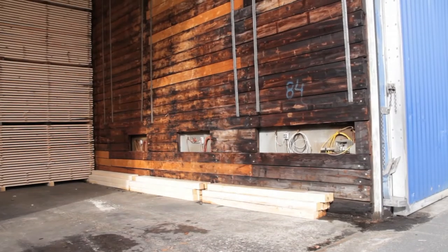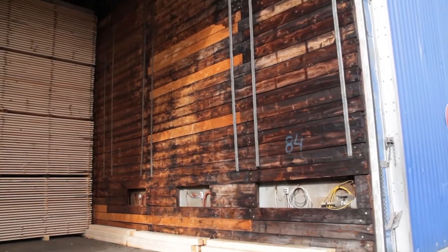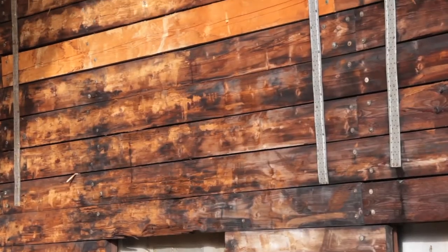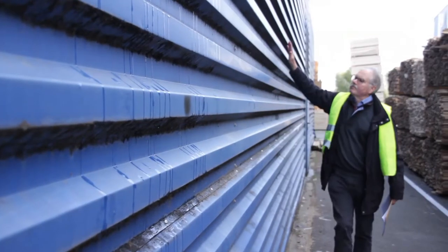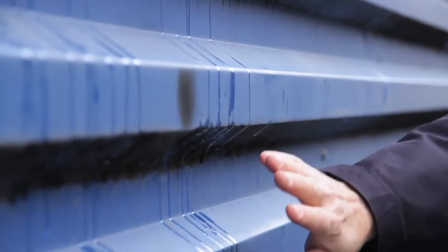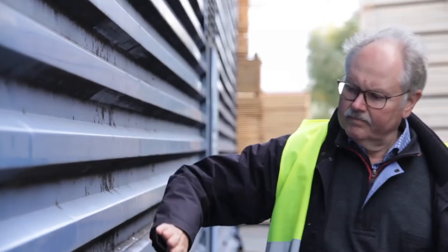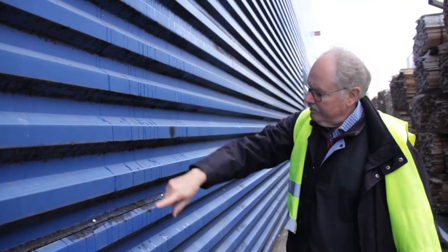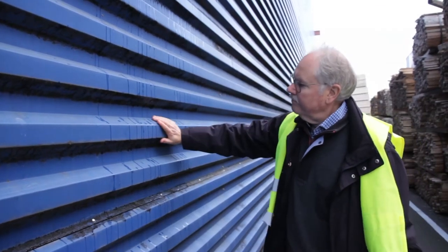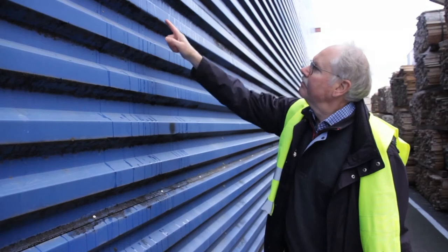If the inner skin has a wooden protective layer or is otherwise concealed, a visual leak test of the inner wall is not possible. In this case, the outer wall must be inspected during operation. You can recognize thermal bridges by placing your hand on them. If the inner wall leaks, moist warm air enters the insulating layer and liquid condensation drips from the outer skin.